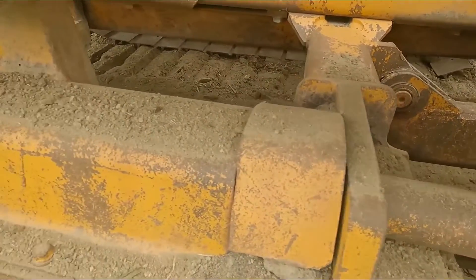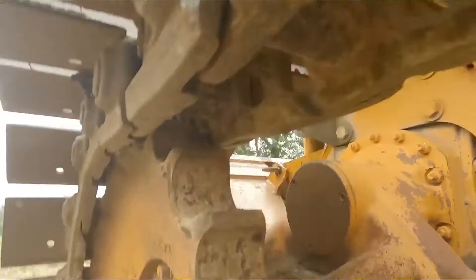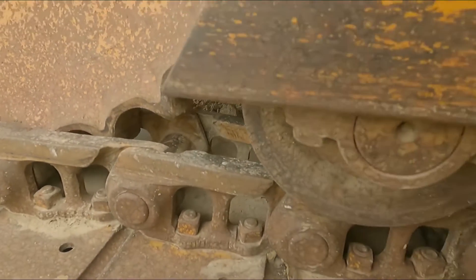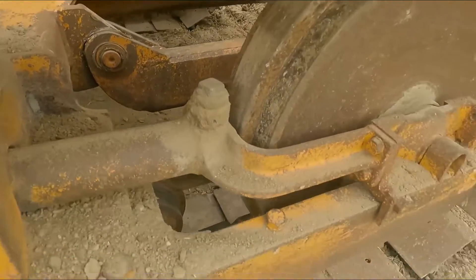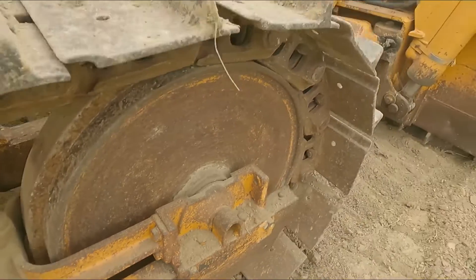It's had things replaced as and when necessary. Pins are good, sprockets are good — nice square edge on them, rails are good. The adjuster's been changed on the other side. Idlers have got a nice bit of face left on them.